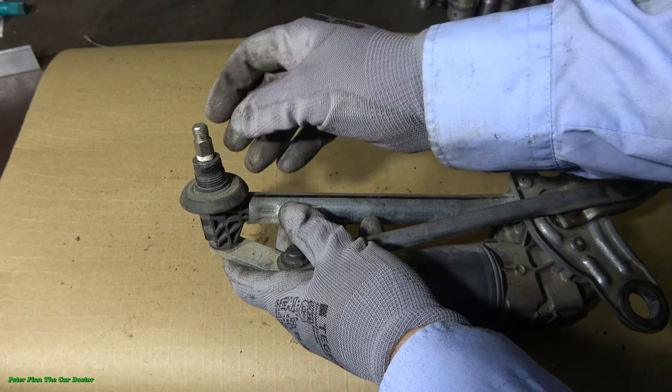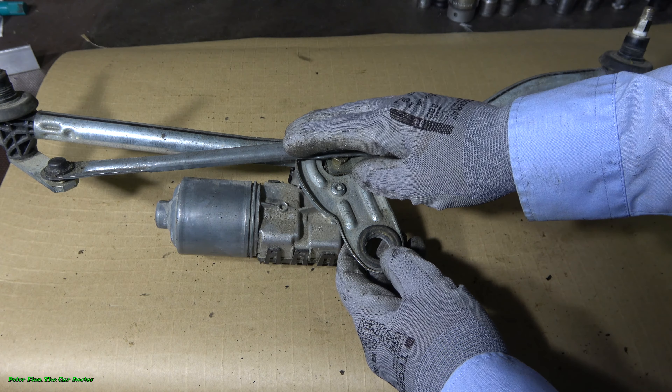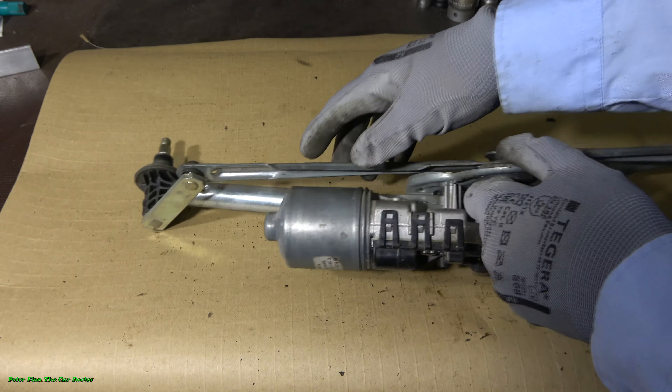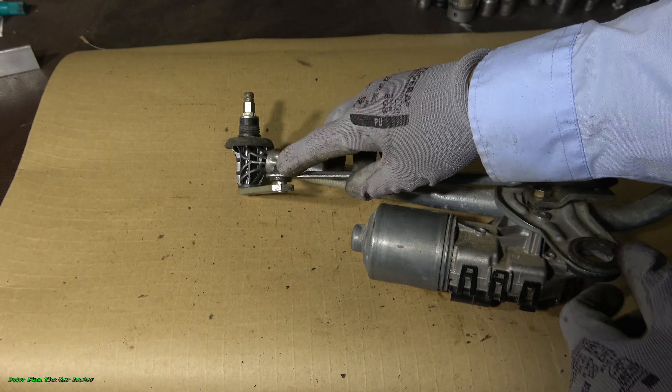In BMW's windshield wipers, all of these parts are metal — they are steel. These connection joints are made really well. Let's go and look at one of those joints.